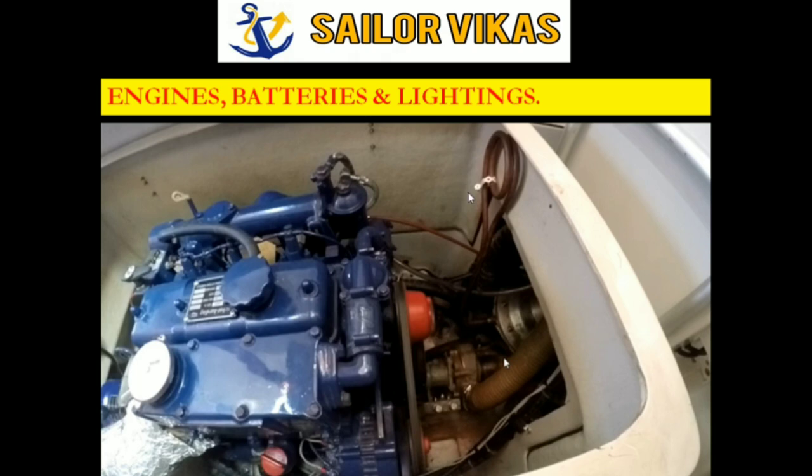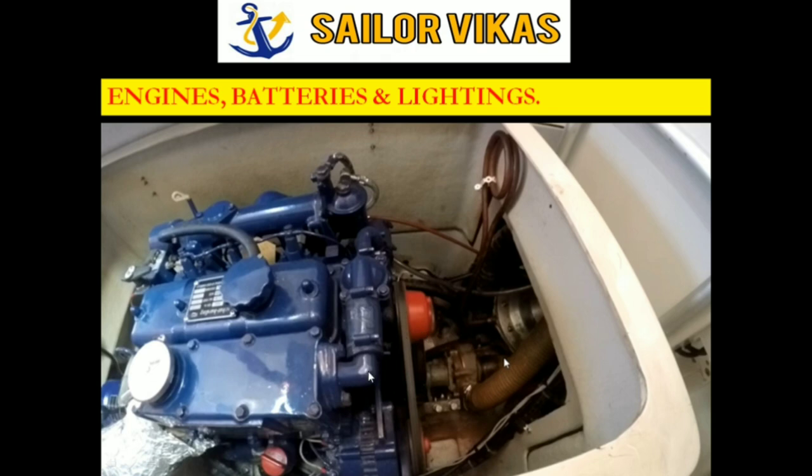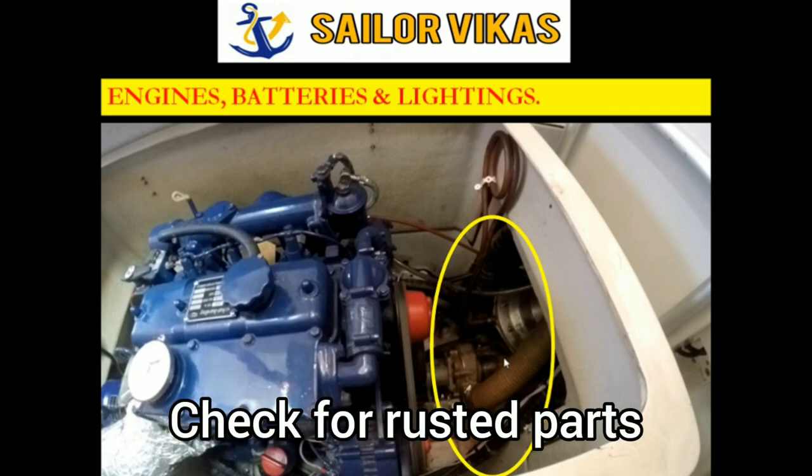Also in the lifeboat engine we have to inspect whether the laggings are clear of the bilge water area. The exhaust lagging should be clean, dry, and provide suitable protection. The v-belt and the starter motor also need to be inspected quarterly. All these things are very important to check in lifeboat engines on a quarterly basis, especially areas where you have rust - those should be given more attention.